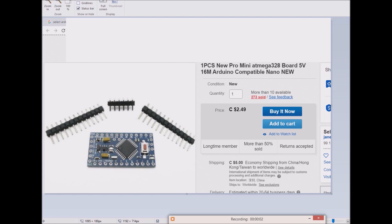Okay, good afternoon. Thank you very much for watching. Today, I will be creating a memo for myself as to the steps I went through to program one of my Arduino Pro Minis.